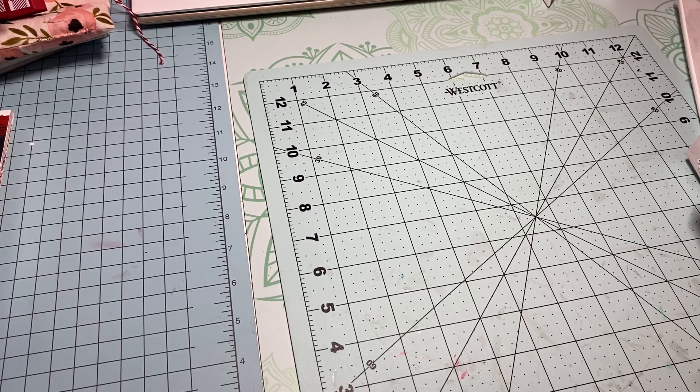I picked up a couple of half-yard cuts of fabric — I haven't bought any in quite a while. I'm going to use these to make hot pads, and I think I'm going to move up from 10-inch to 12-inch. I've sold hot pads at my craft fair in the past and they sell like hotcakes, so I'm making more for this year.